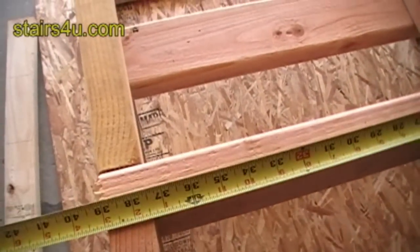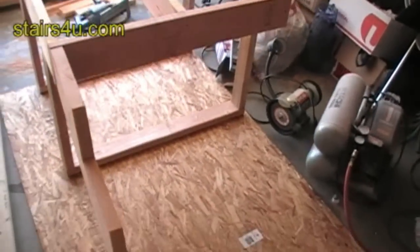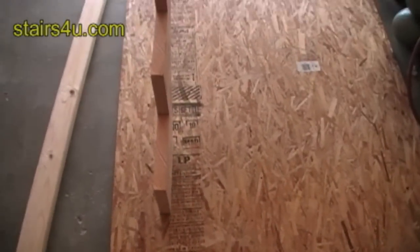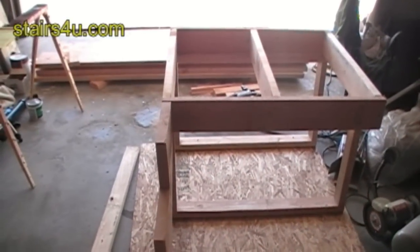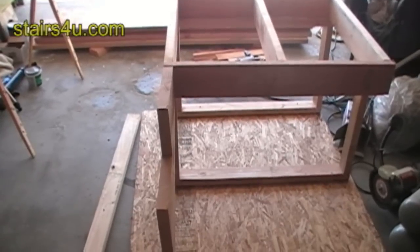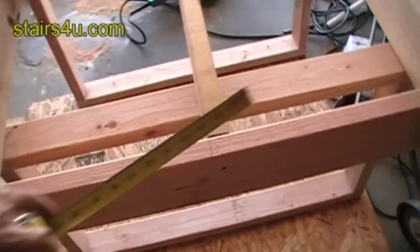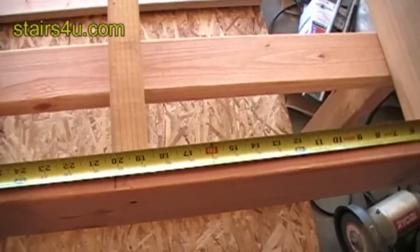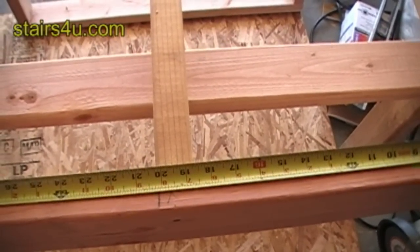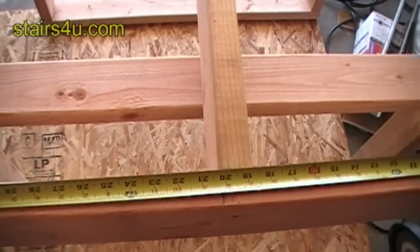We have 39 inches, so you'd have to check the span on the plywood to see how many stringers you would need. But as a general rule of thumb, stringers 16 inches on center would work fine for 5/8" plywood or 3/4" plywood. Even in a stairway like this where we're a little over-span on the center, the choice of whether you use four stringers or three is up to you.